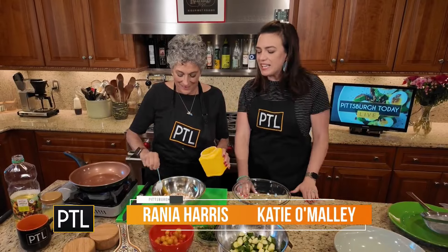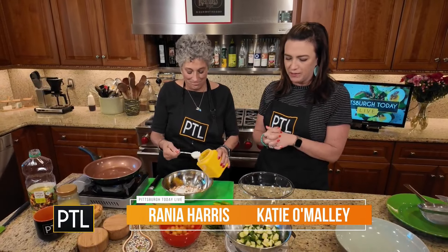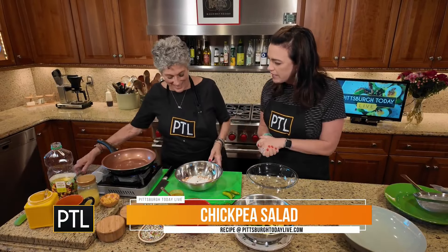Welcome back to Raina's everybody! We have got a delicious summer special for us this morning — cucumbers, tomatoes, chickpeas, fresh mint. It smells and sounds delicious. What are we working with, Raina?